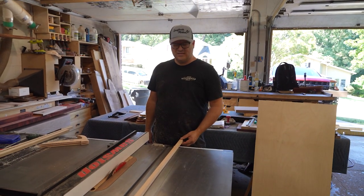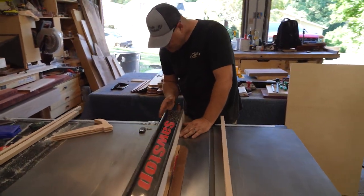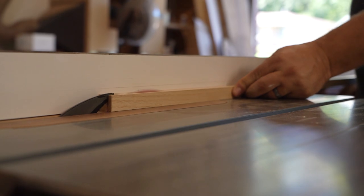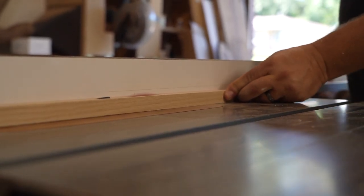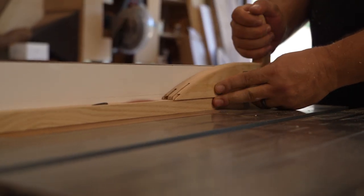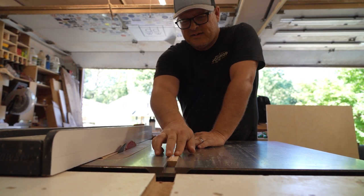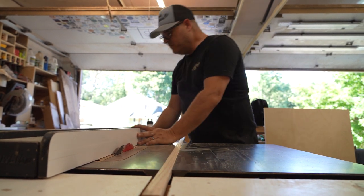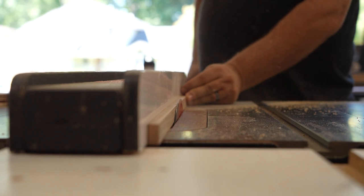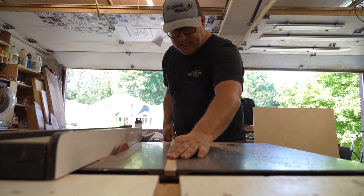Next up we have to cut it to height. I think the height was just under a half inch. You want it to be shorter than the actual slot. So that's still too tall — we want that to sit beneath the top of the cast iron, so we're gonna trim it off just a little bit more. There we go, that is perfection.